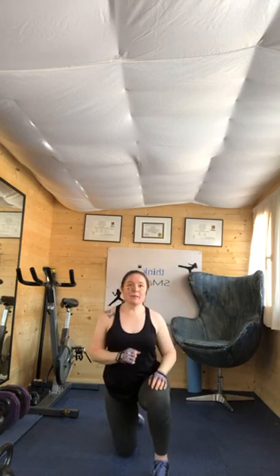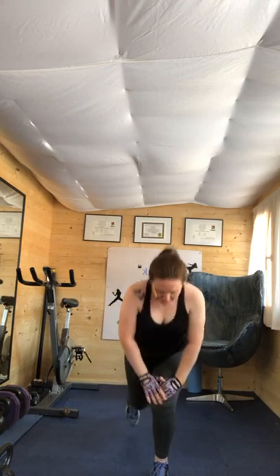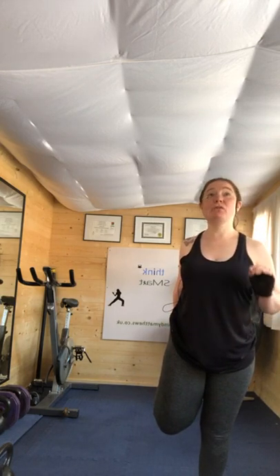Step in, tuck the toes underneath, come to standing. Hold on to something or someone. If you haven't got a step but you've got a great big wooden chopping board, that's going to be amazing because it probably won't move. You can do this workout without a step — you just have to pretend you've got one. And if you take the step away, it's called aerobics!